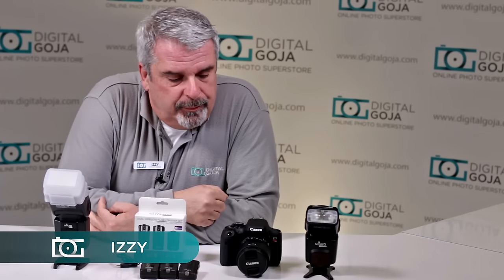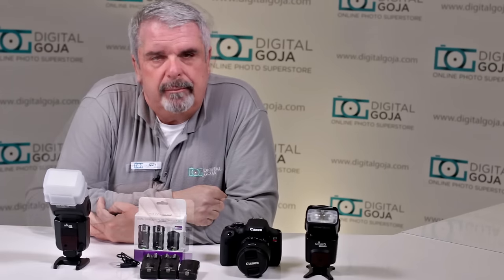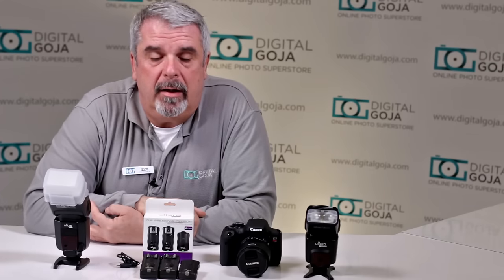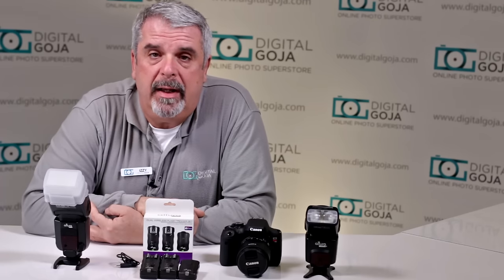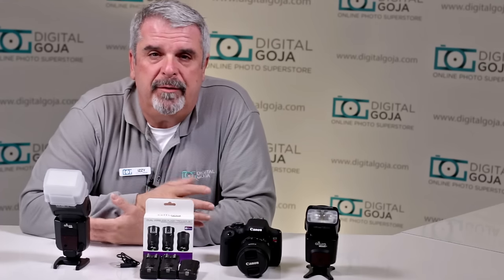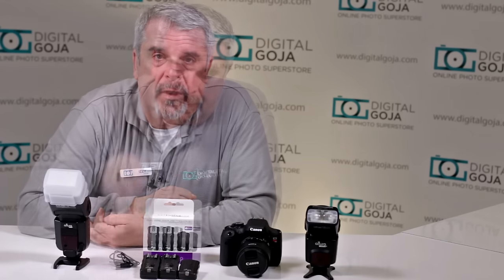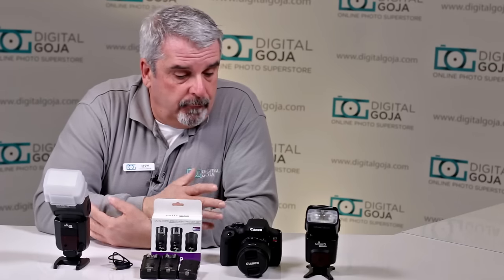Hi there, Izzy from digitalgoja.com showrooms. Today we're going to take a look at how to troubleshoot triggers. I've seen questions posted on forums and blogs on Amazon, eBay, and digitalgoja.com about customers confused about how to set up a trigger. Let's take a close look at the troubleshooting tips for Altura Photo's wireless trigger set.